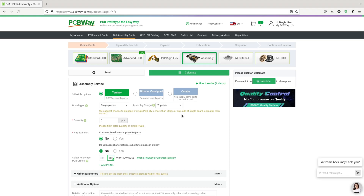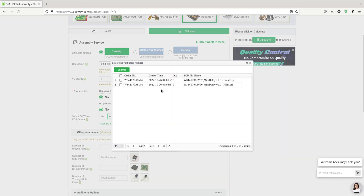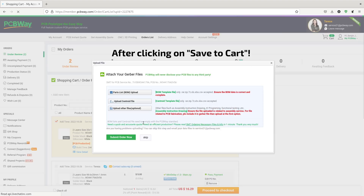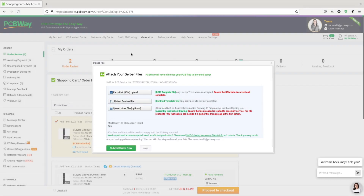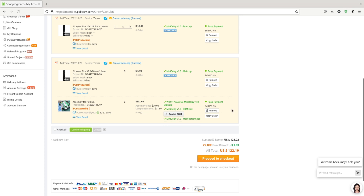I then proceeded to the assembly section of their site. I picked the turnkey option which would let PCBWay order the parts for me. I then used the order number of the main board to let them know which board to assemble. I uploaded the BOM file and the centroid file we generated earlier. After submitting the order, a sales representative contacted me through email with some clarifications about the parts. They couldn't source the jacks, so I told them I'll install those myself. After confirming the details, the verification process was done and I was able to check out the order.